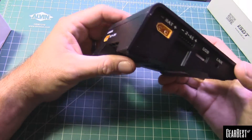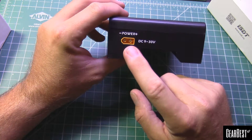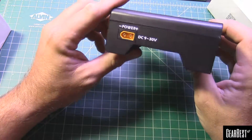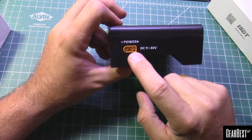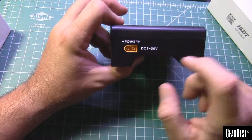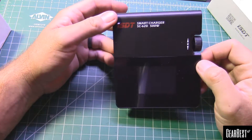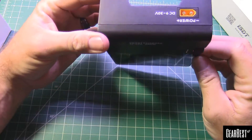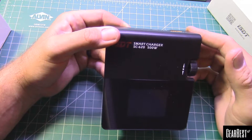One of the cool features I was really happy about is the input power — it is all set to use as a field charger. There's no typical little 5-volt barrel connector to power this up; you're going to use an XT60. Since you've got XT60s all over your battery packs, this is perfect as a field charger, especially if you invest in a really large capacity battery pack and take it out to the field.